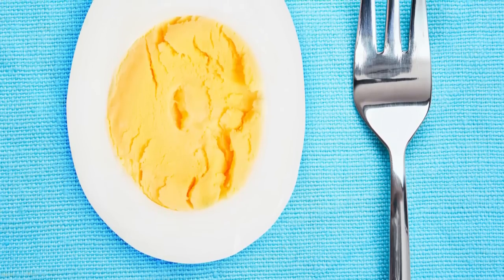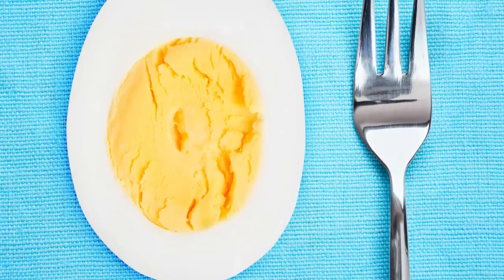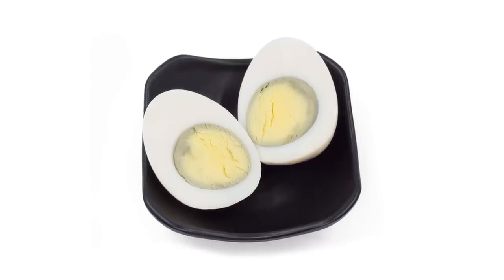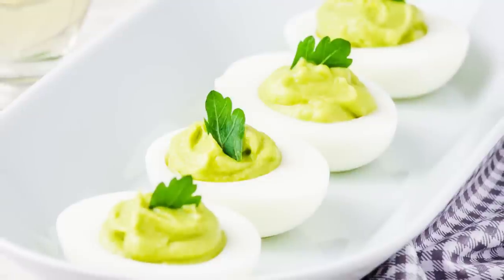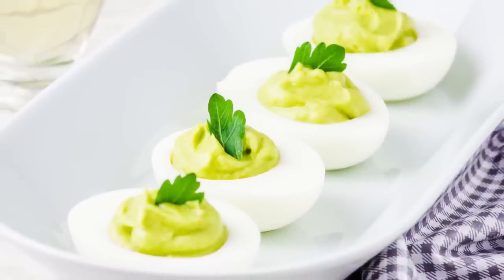Yearwood also shared her insider tips for keeping the egg whites clean and neat, as well as her hack for preventing your egg yolks from developing that unsightly green rim around the outside. If you overcook your hard-boiled eggs, the yolk will have a green outer rim that will affect your deviled egg's appearance.